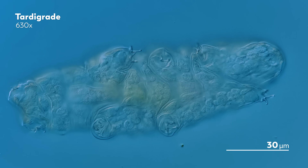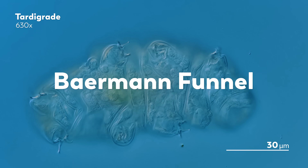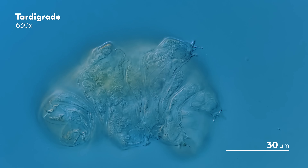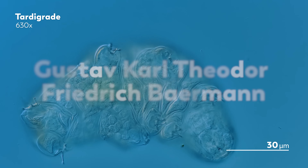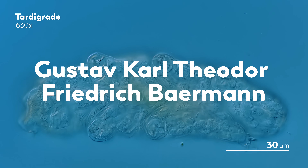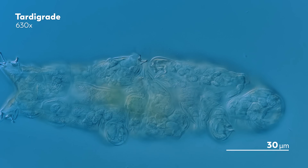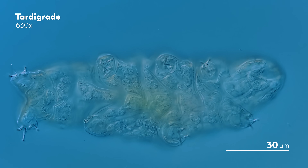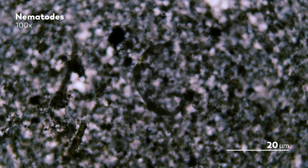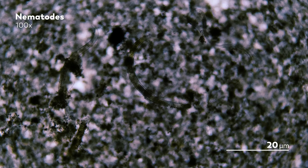James was inspired to try out something called the Behrmann Funnel, which he'd found in a book. This technique goes back to at least 1917, when it was first described by a Dutch physician named Gustav Kahl Theodor Friedrich Behrmann. He invented the method when he was in Java looking for nematodes that live in soils, particularly parasitic hookworms. And since then, the tool has become one of several that nematode researchers use to gather their research subjects.